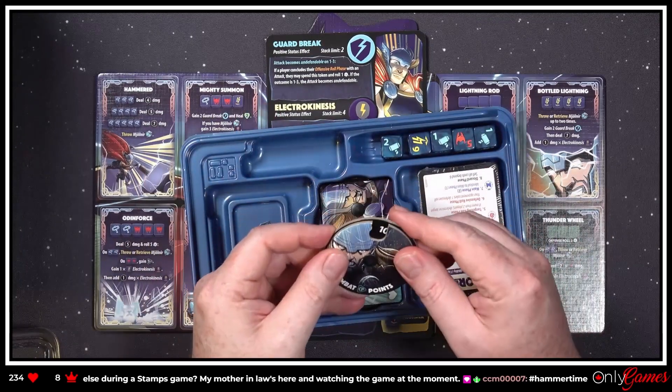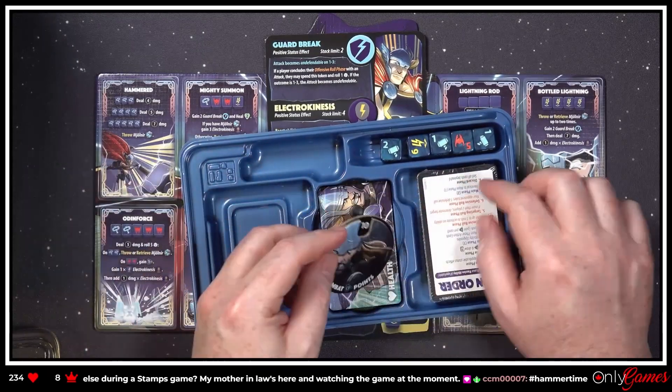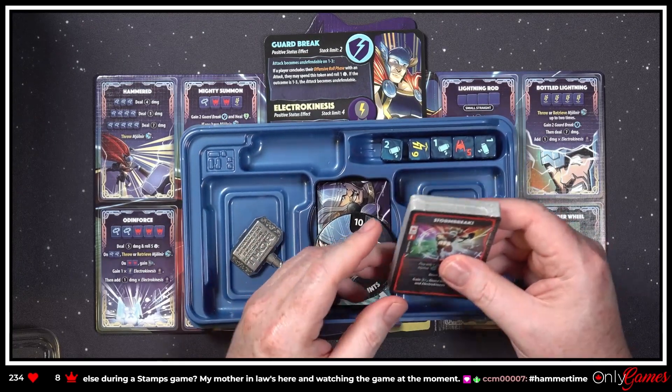Your standard little combat point tracker, your life tracker — same old same old, but really nice art on it. And your cards — I don't think we'll go through all the abilities here, we'll kind of just learn those as we go.